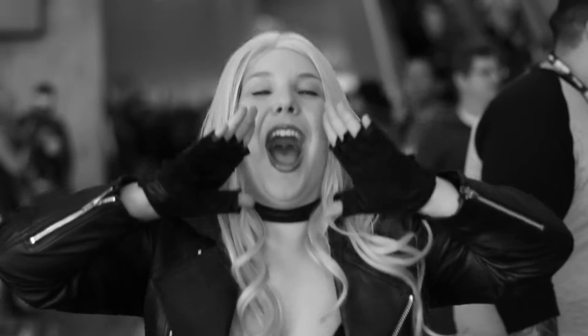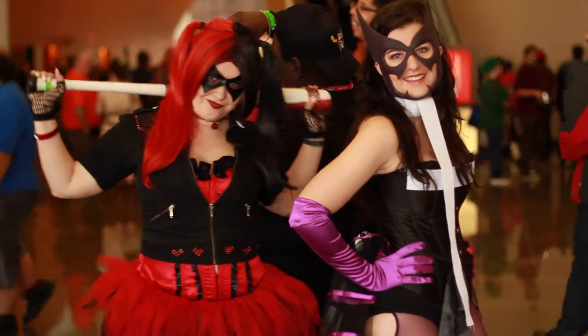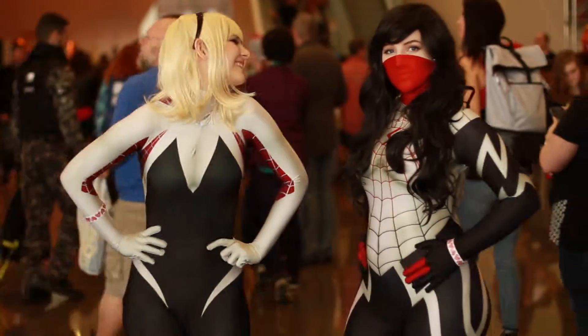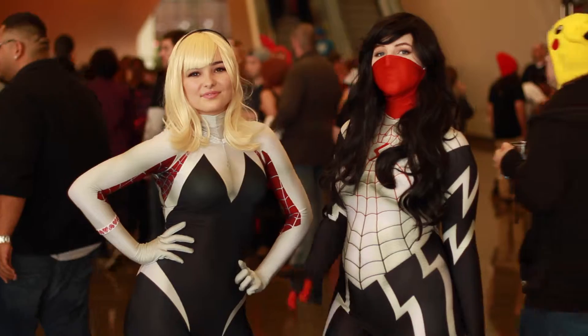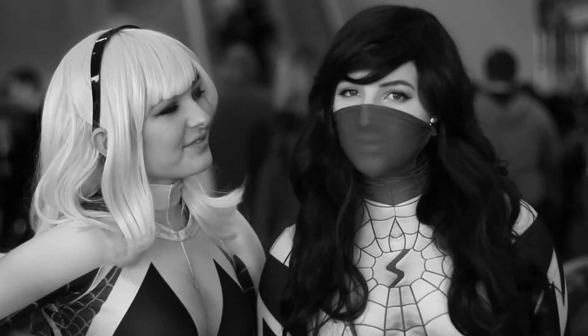My f-stop is 1.8, which helps throw the background out of focus and gives you that nice bokeh effect when there are lights in the background — you'll see that in some of these shots. My shutter speed was 1/50th of a second, and I shot at 24 frames per second for more of a cinema effect. The quality was 1080p; my camera does not shoot 4K.